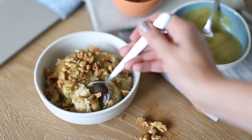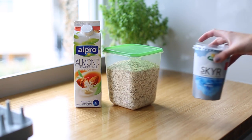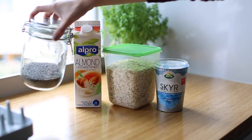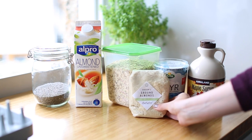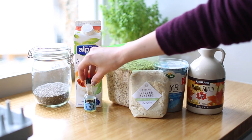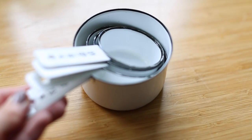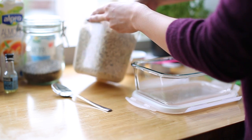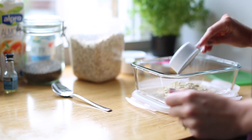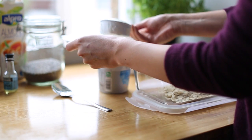The first one is this cherry bakewell kind of bircher muesli thing, and for that you're going to need oats, almond milk or whatever milk you wish to use, some yogurt and also some chia seeds — again these are kind of optional — some maple syrup if you fancy sweetening it a bit, and then some ground almonds and a bit of almond extract, and also some cherries. I could only get frozen cherries but if you've got fresh that's obviously better, and dried is good as well. This is so easy to make because you literally take everything and put it in a Tupperware box.